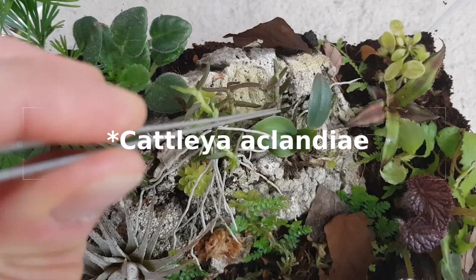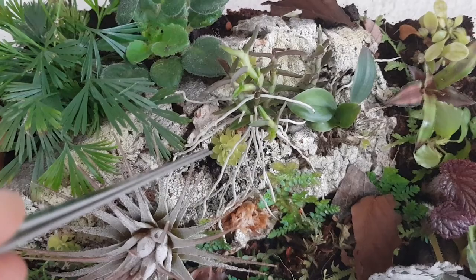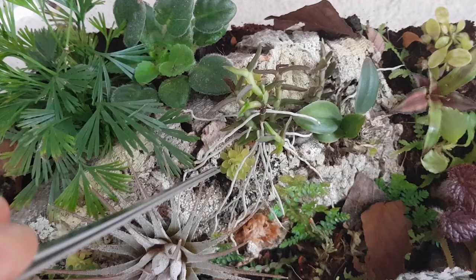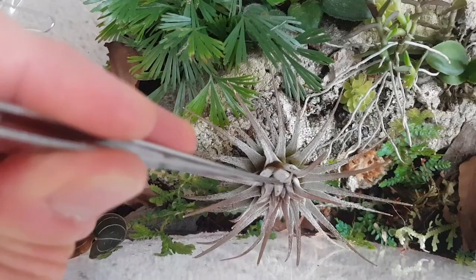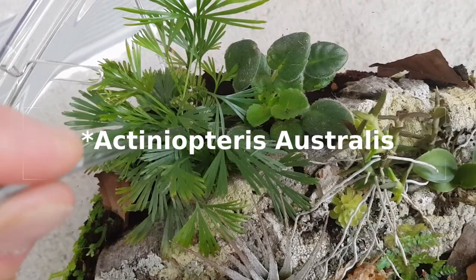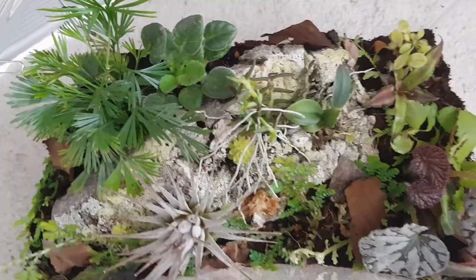That's a cattleya that wasn't doing very well in the other terrarium, so it's now mounted on bark — a small cattleya. You might see this is a pinguicula; I had a bunch of pinguicula esseriana just lying around that weren't in my pinguicula trays yet. I've seen some species of pinguicula growing as epiphytes, so I thought I'd chance it. There's the tillandsia air plant, the fern — I might have to put the names in the description because I can't quite remember them — the African violet, more selaginella, and the jewel orchid.